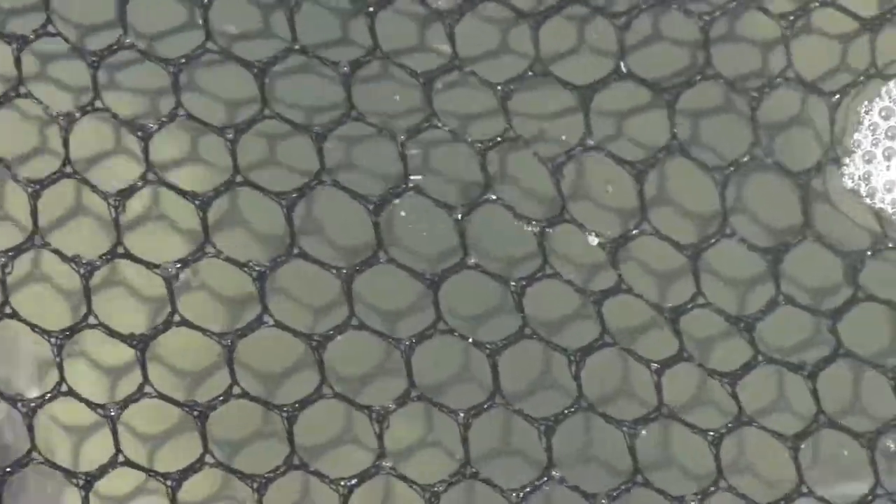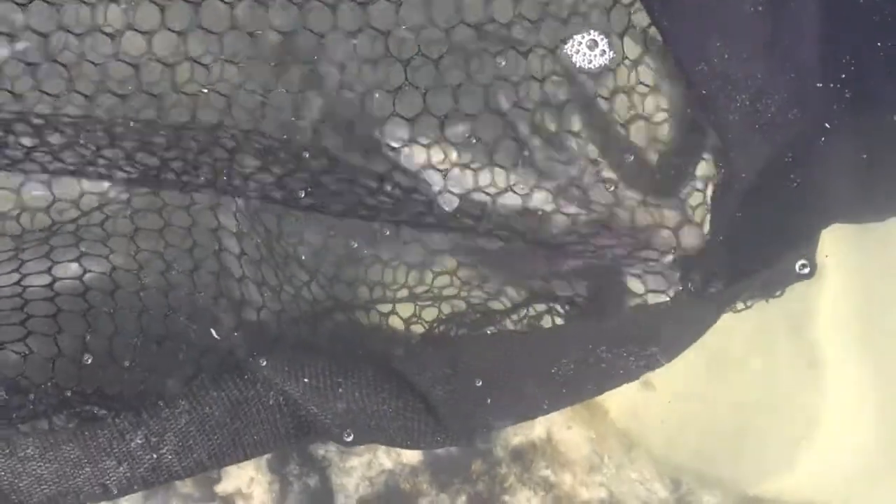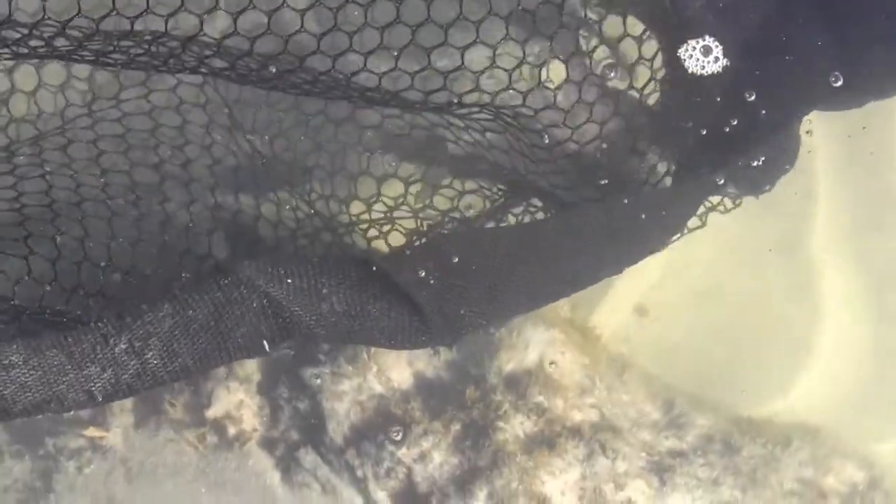Alright, I love when things work out exactly how they're supposed to. So you can see here's my little live well that I just put together. You can see I have my fish in the water that I just caught, and my bag — they're swimming around, they're happy.